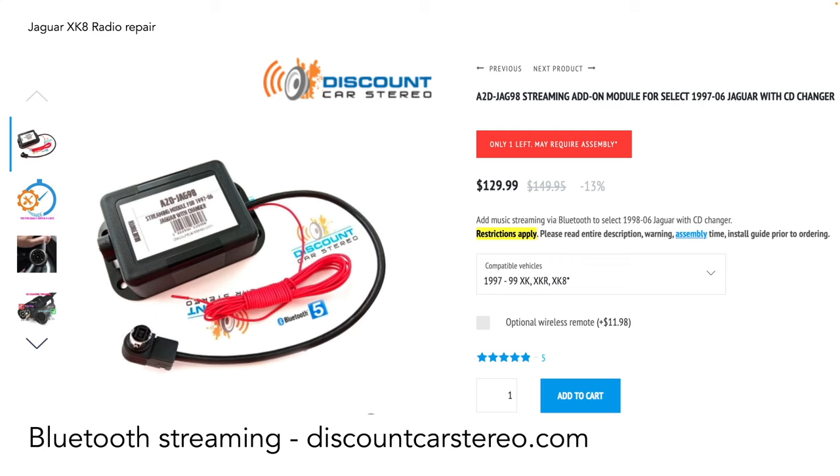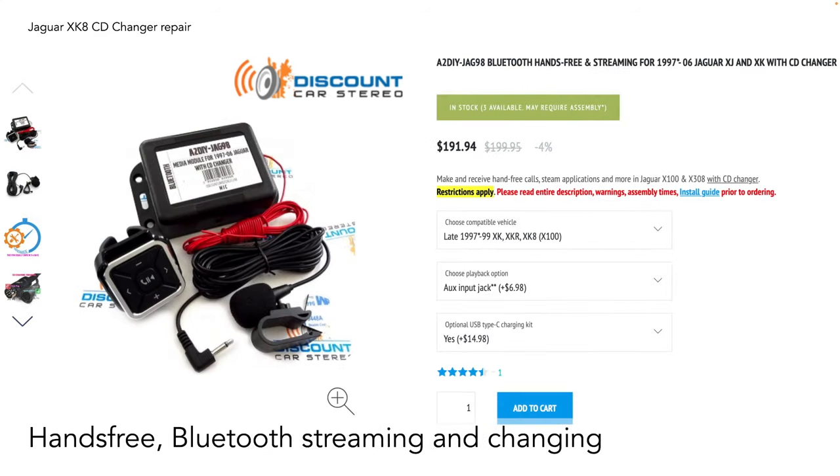The purely Bluetooth streaming option from Discount Stereo retails at $129.99. They also have a more upgraded version which includes hands-free and Bluetooth streaming and charging at $191.94 plus shipping. You also get a little keypad with the upgraded version, which is quite handy for skipping or forwarding tracks.